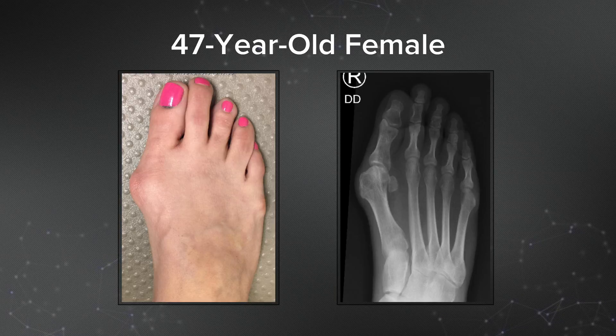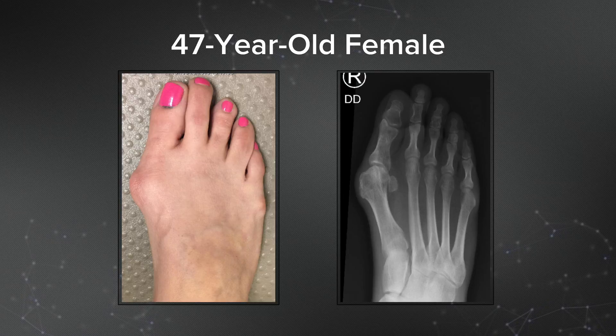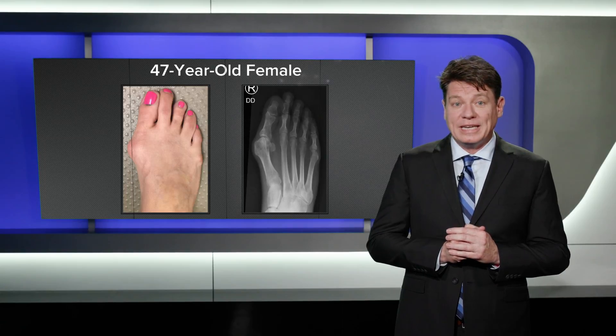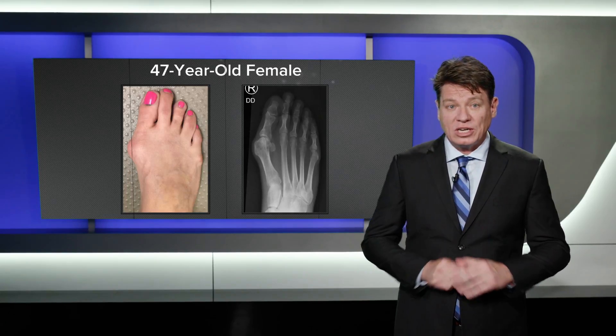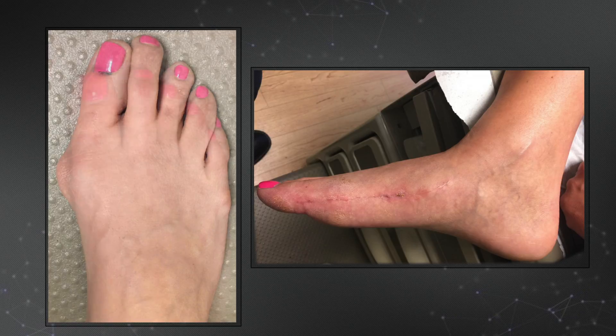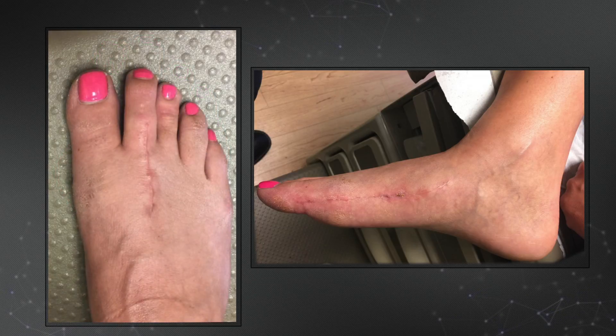This 47-year-old female has a progressively painful hallux valgus deformity and a symptomatic second metatarsal phalangeal plantar plate rupture. She failed conservative treatment including accommodative shoes, second toe taping, and corticosteroid injection. Postoperative x-rays reveal satisfactory correction of alignment, and clinically she displays outstanding deformity correction.